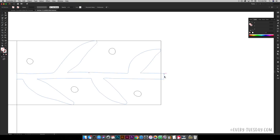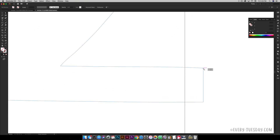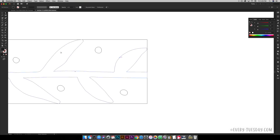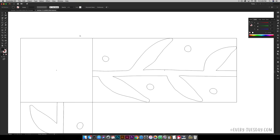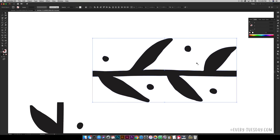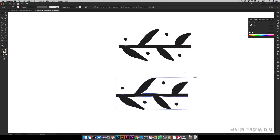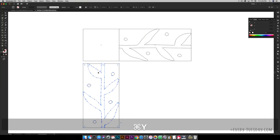Now I'll drag the anchor points of the doodle so they hit the edge of the rectangle. I'm using the Direct Select tool, keyboard shortcut A — just click a point and bring it in. Since this is hand-drawn you have a lot of flexibility with where the points end up, but make sure they follow the edge of the rectangle. That work ensures the rectangle is in proportion with the square, which makes everything more proportional when you apply it as a pattern brush.